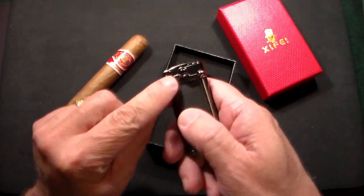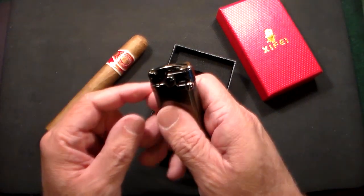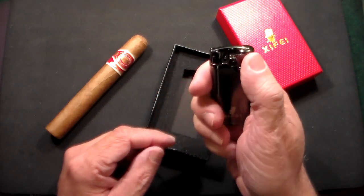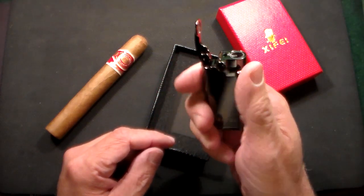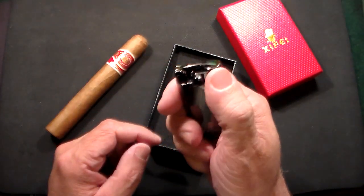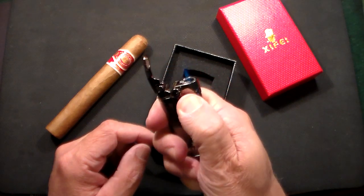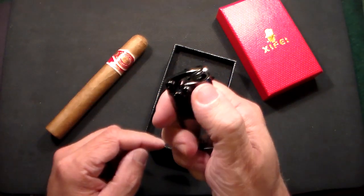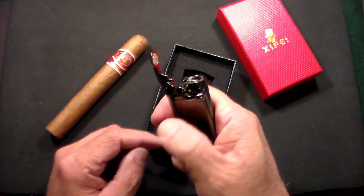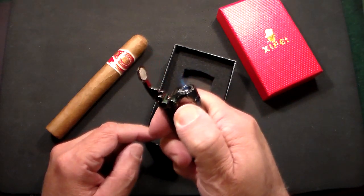Over here you have this black little synthetic stone. To open it and start it, you can either do it in two steps — open the lid and then push the lighter — or in one shot. You have to hold the button all the way down to maintain the flame. So you just open it, hold it down, and it works beautifully.